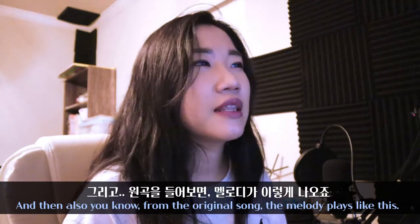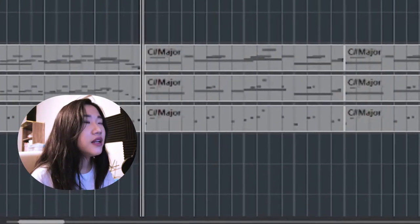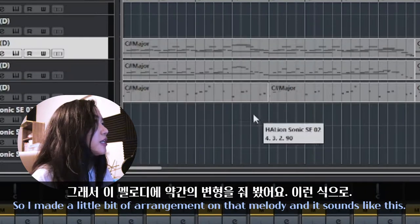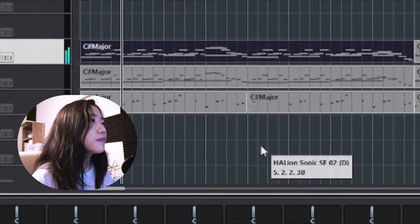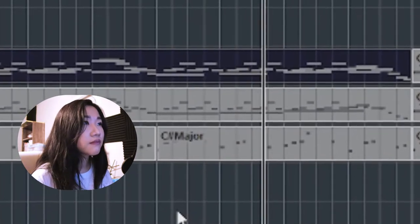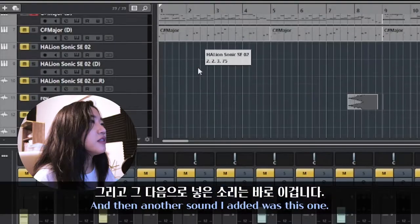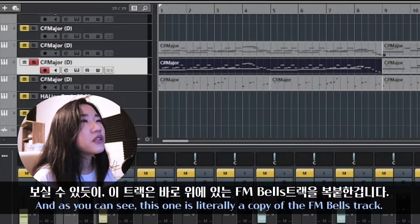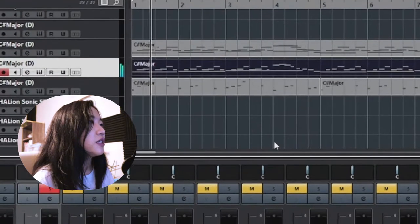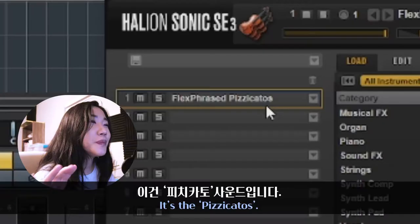From the original song, the melody plays a certain way, but I wanted to make some changes so I made a little arrangement on that melody. Then another track I added is literally a copy of the FM Bell track — and this one is the Pizzicato.